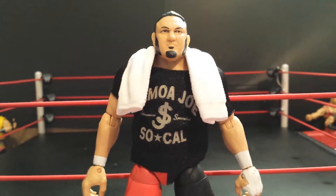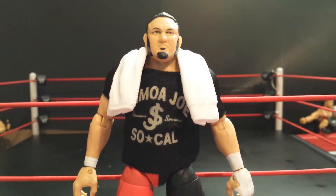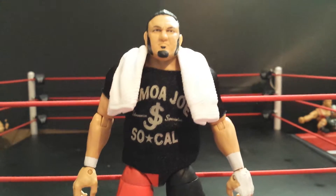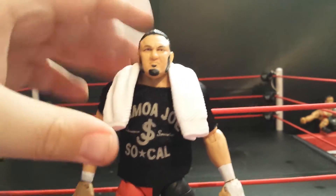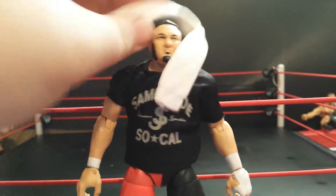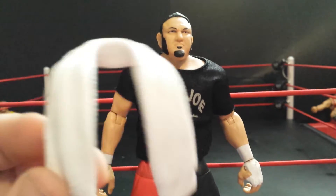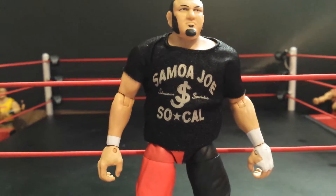What's going on everybody, welcome back. Today we're going to be reviewing this Elite Samoa Joe, and I have a lot to say about this figure. First we're gonna look at the accessories. First we got the towel — it's pretty cool, I like the accessory, you can use it on other figures too.